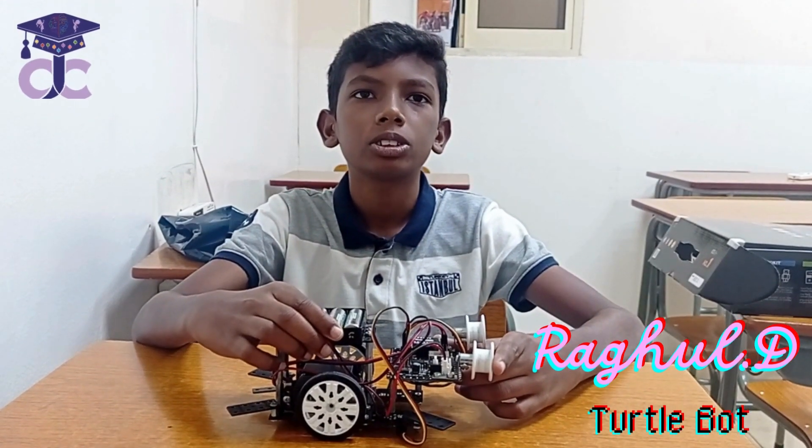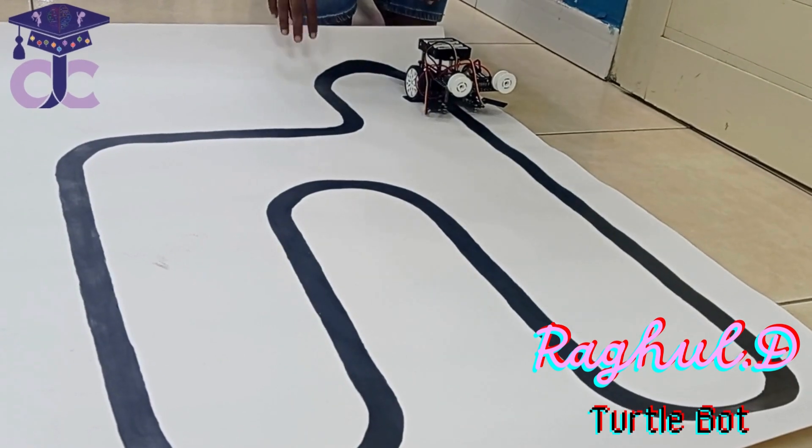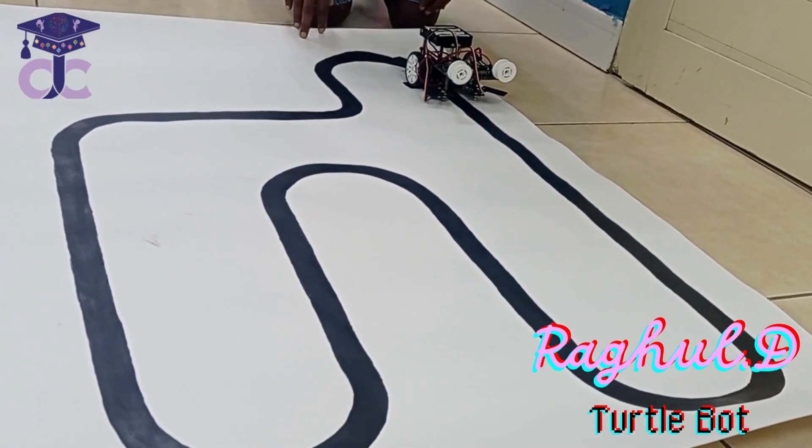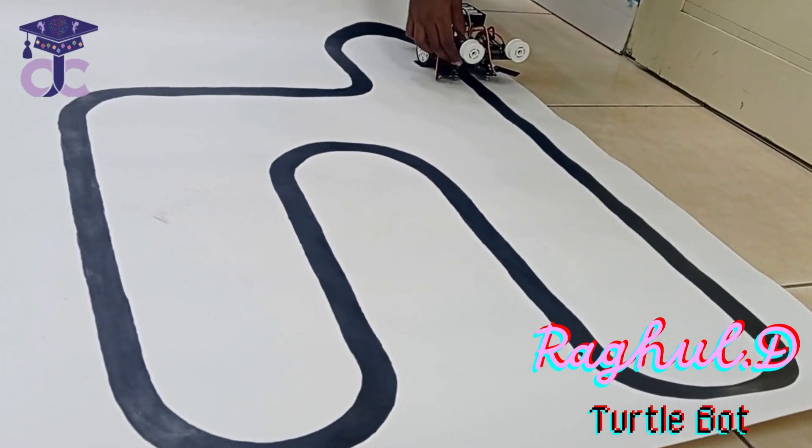Now I am going to demonstrate it. This is my own Turtle Boat track. I have painted black color on the white chart.